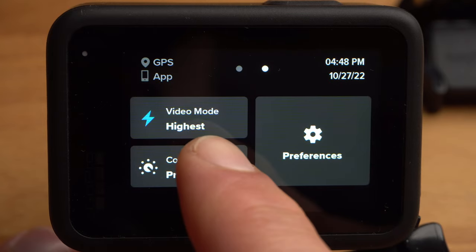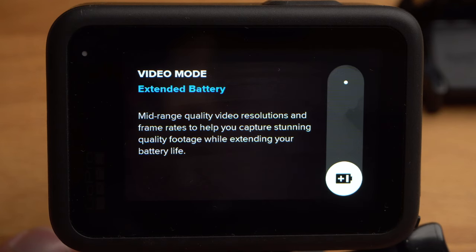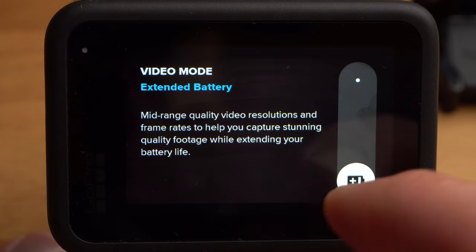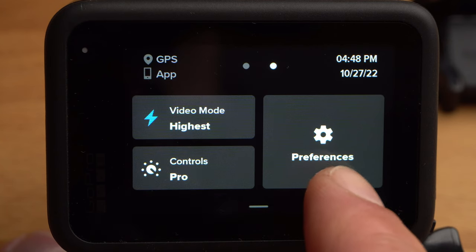The Video mode is currently set to Highest, meaning the camera can shoot in the best possible quality. If a long battery life is more important to you than optimum quality, you can set the Video mode to Extended Battery, which automatically adjusts the capture settings so the GoPro consumes less battery — the resolution and frame rate are reduced. In most cases, however, I would recommend High Quality.